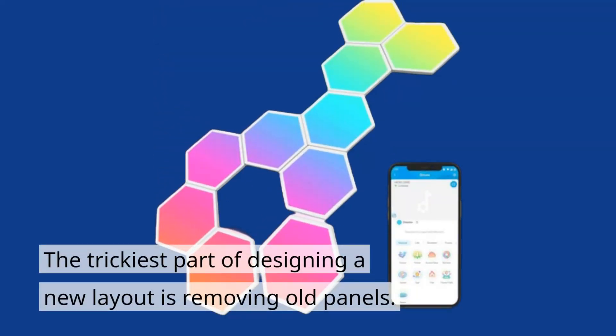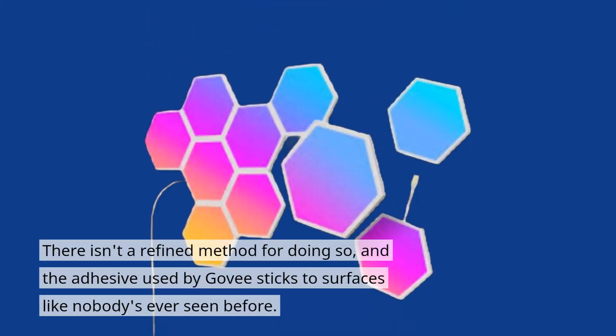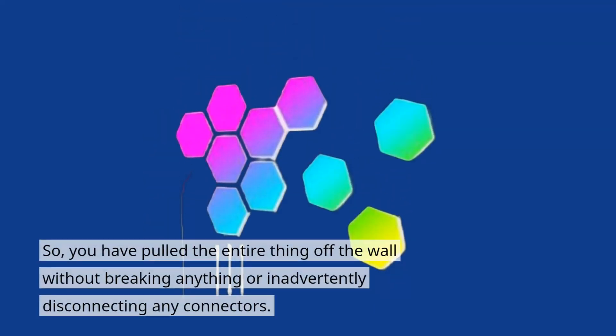The trickiest part of designing a new layout is removing old panels. There isn't a refined method for doing so, and the adhesive used by Gove sticks to surfaces like nobody's ever seen before. So you have to pull the entire thing off the wall without breaking anything or inadvertently disconnecting any connectors.